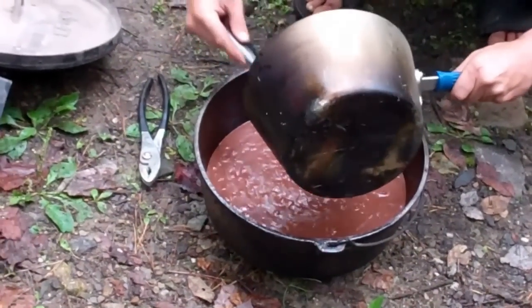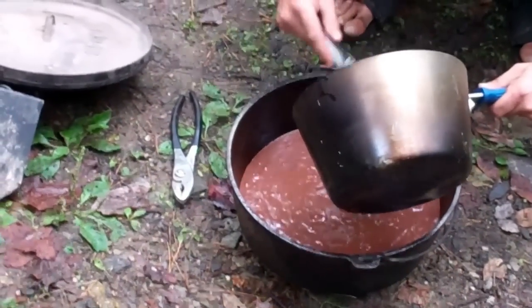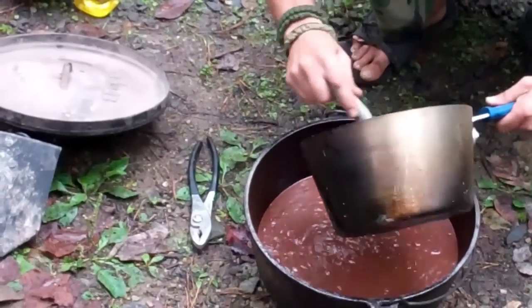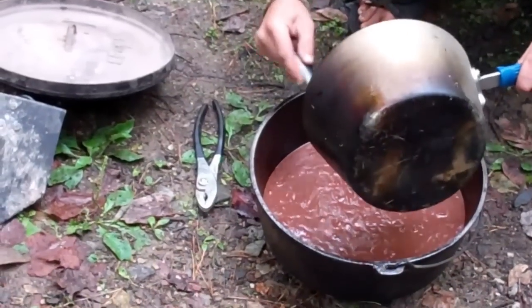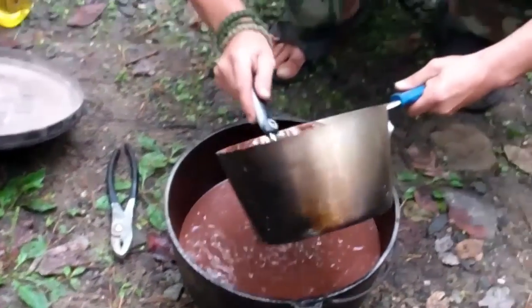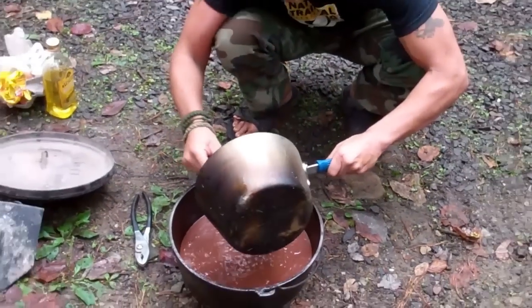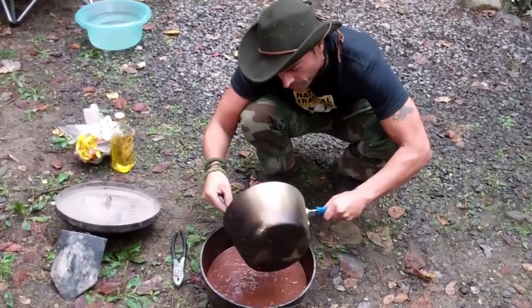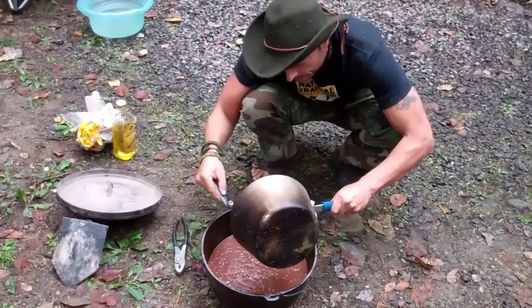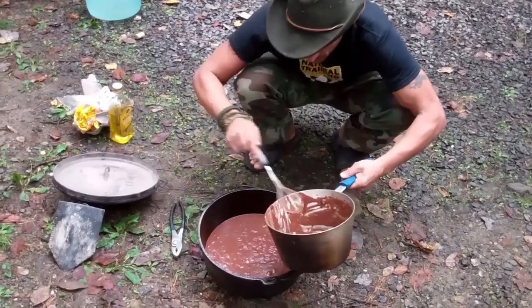We want to limit the garbage we put into our body. The more we leave in the mixing pan, the more we have to clean and the less we have in our cake, so be thorough and make sure you take everything out of the pot.